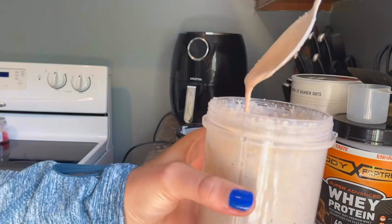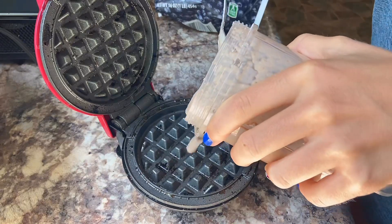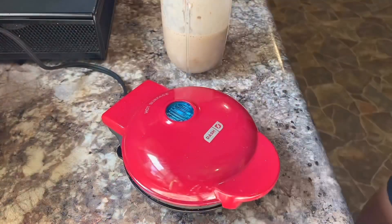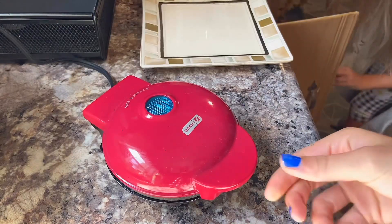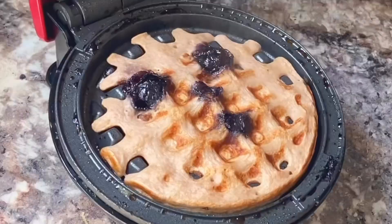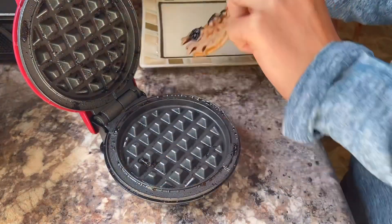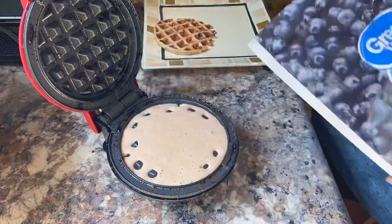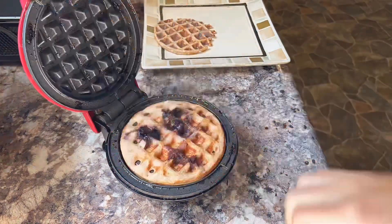The way this batter was so liquidy really had me sketched from the start, but I put my doubts away and threw in the blueberries and closed the lid on all those doubts. I felt a little bad because the batter looked kind of sad, but I ignored that and just kept pouring until I was done making all my fabulous flapjacks.